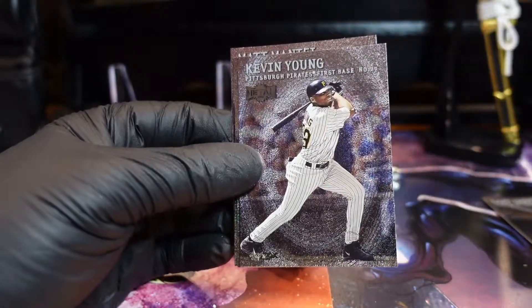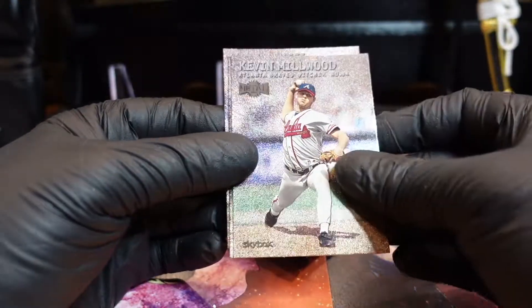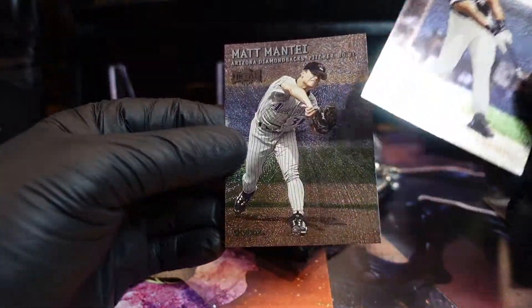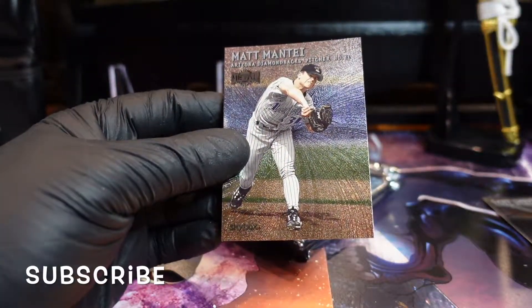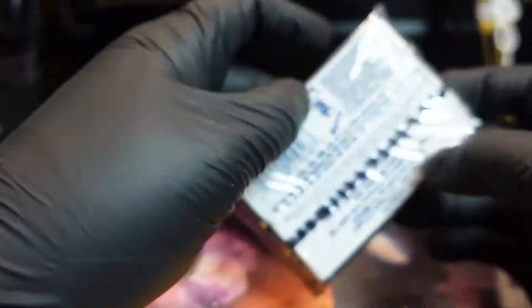The metal stuff is so awesome, man. So awesome. Oh, the Big Hurt — Frank Thomas! We'll take that, that's dope. Bag and tag the Big Hurt. I like these, man. Now let's start digging for a box.